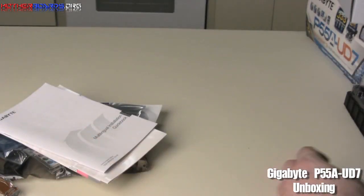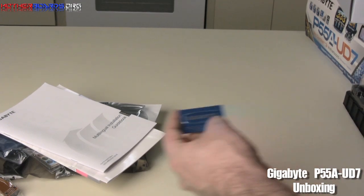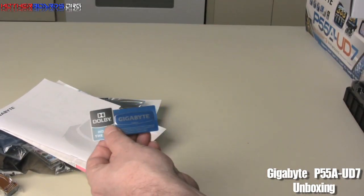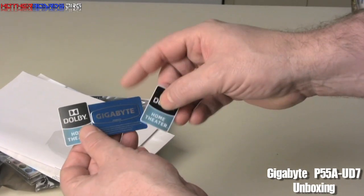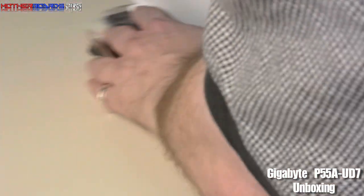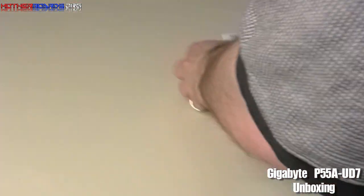On top of all that stuff, you get three stickers — two that say Dolby and one that says Gigabyte. That's the contents of the box. Let's move on and take a look at the board itself.